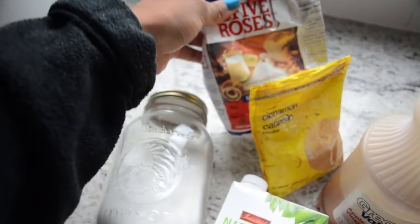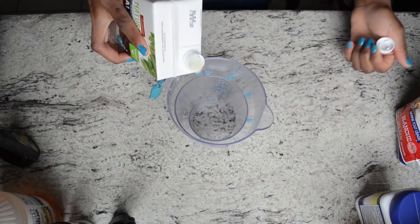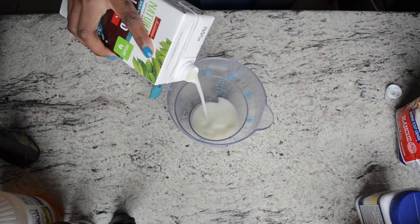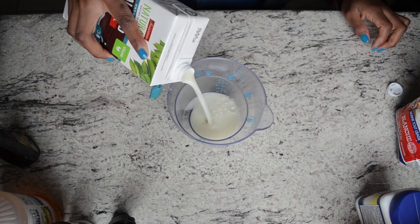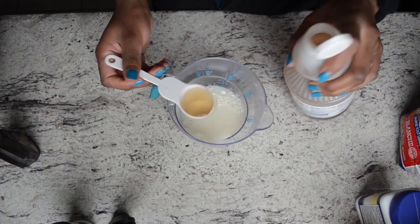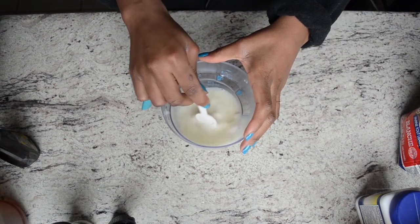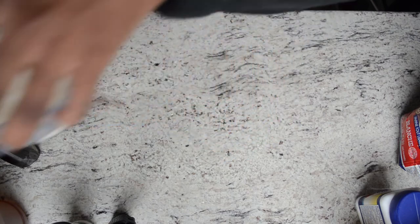You'll also need some cinnamon and white flour. First, you're gonna make the buttermilk — it's really easy. Just mix some almond milk with about one tablespoon of apple cider vinegar, let it stand for a couple minutes, and it's gonna curdle just like buttermilk. Set that aside.